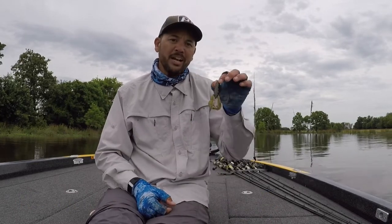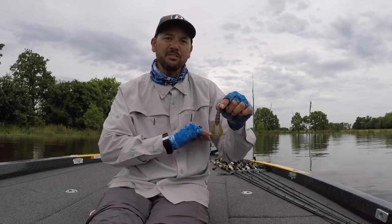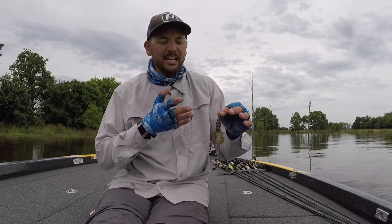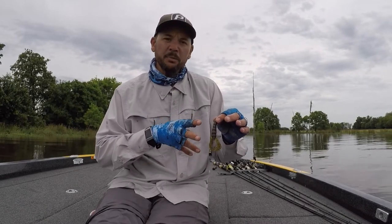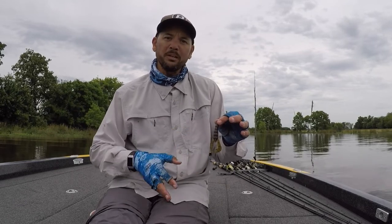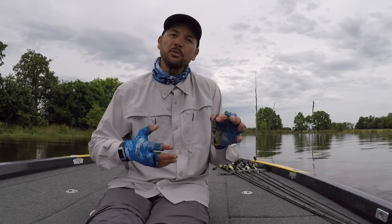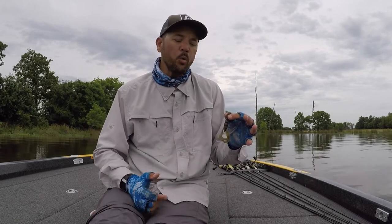Number one: the Strike King Rage Craw. This guy's bad to the bone. I love fishing this guy, even just Texas rig, but it's got so much action. Those claws are just always catching water, even with a lightweight or heavy weight. It definitely slows the descent of your jig, and that's something to take into consideration. This is a great bait because the visual appeal of those claws, those appendages waving and flashing, definitely draws fish to it. And in dirtier water, the vibration this thing puts out helps fish hone in on it.